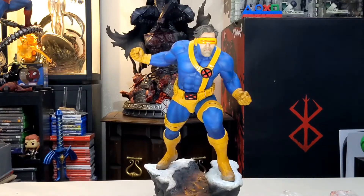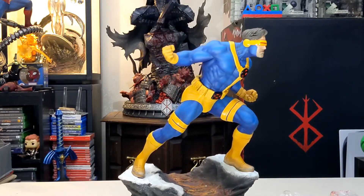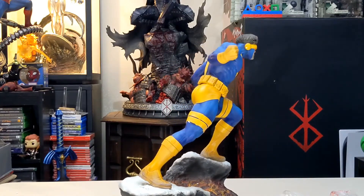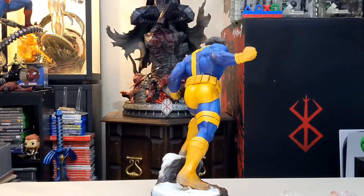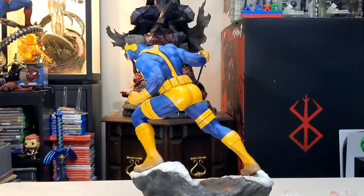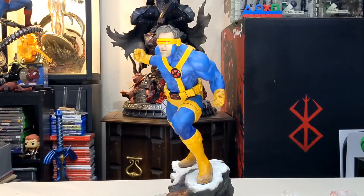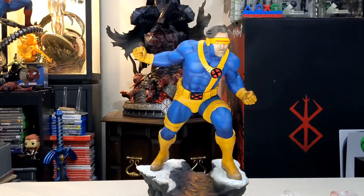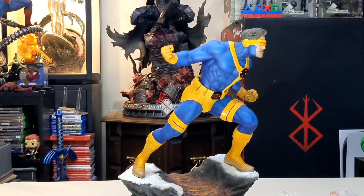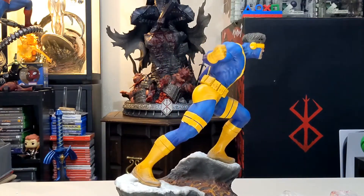Here's the Cyclops statue, and to be honest I really like this figure. I've heard it got a lot of hate when it was first shown at a Sideshow showcase about a year and a half ago, but for me I actually like it. The base is cool — it's like a huge laser that just ripped through it, probably from him, and he's pushed forward attacking or defending something. The paint apps are pretty good and look pretty solid.